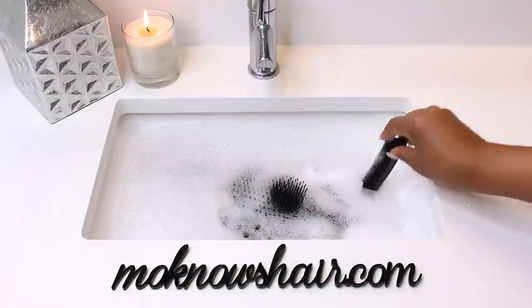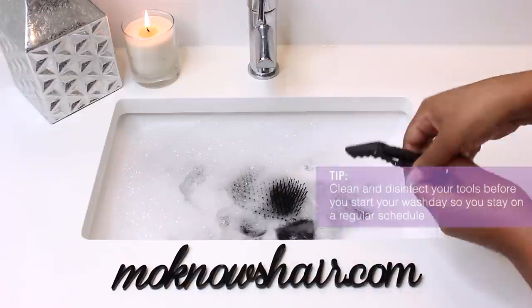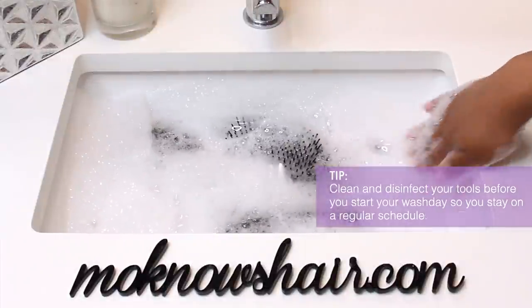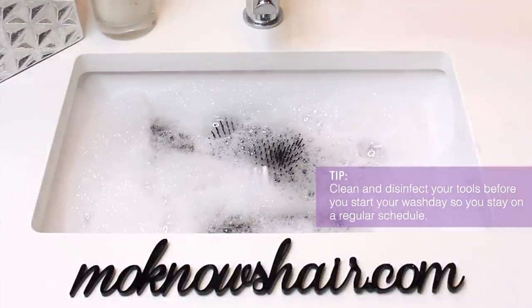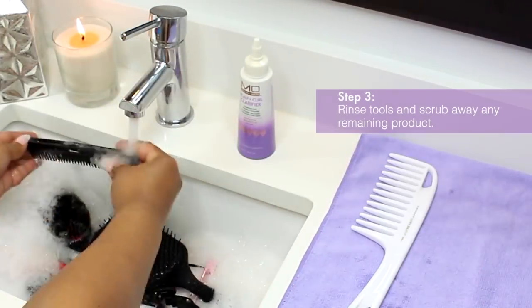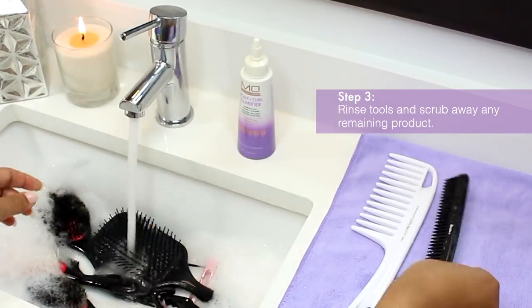Soaking allows the cleanser to disperse product buildup that resides on your tools. Think about how many times a week these items get touched and used — they need to be cleaned regularly. The best way to clean them is before you start your wash day, so that you know you're putting clean tools in your hair and scalp.